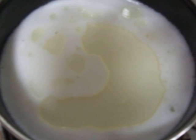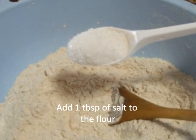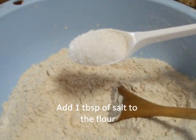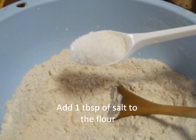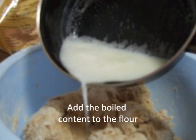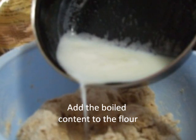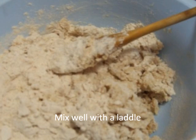To the flour, add 1 tablespoon of salt and mix it well. Now add the boiled content to the flour and mix it well with a wooden spatula — be careful as it is very hot.